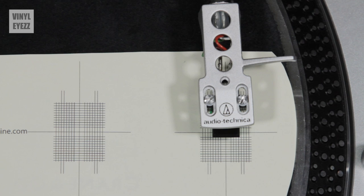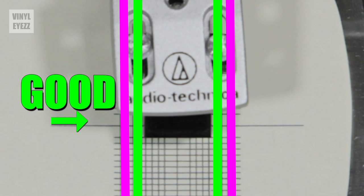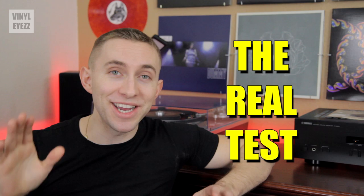Now that we've touched down directly on the center point, look at the sides of the cartridge. Are they parallel with the lines on the protractor, or are they a little off? What you want to do is pivot the cartridge until its sides line up with the lines on the protractor. Once the sides of your cartridge are completely parallel to the lines on the protractor and the needle is resting on the center point, then you're perfect. Now re-tighten the top screws to lock that adjustment into place.